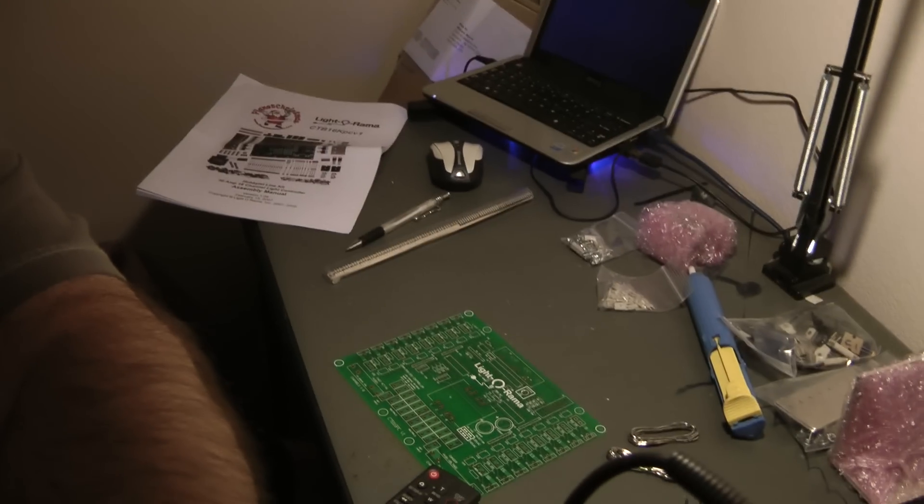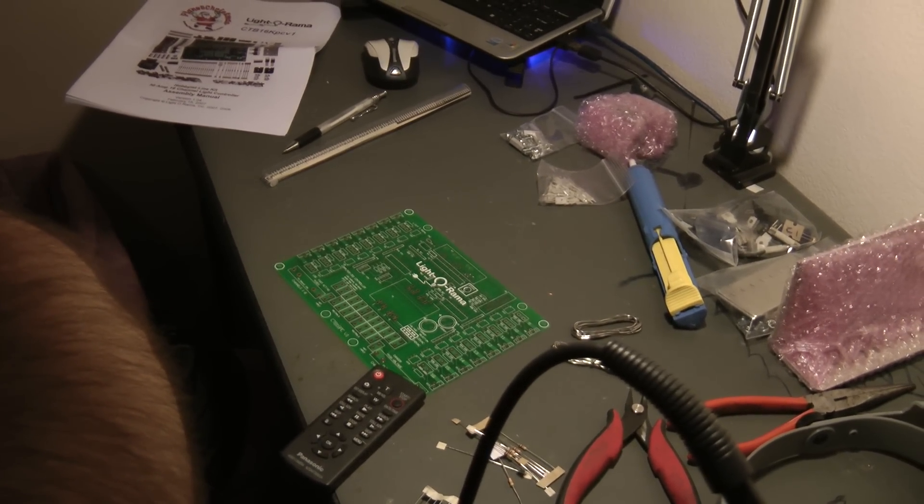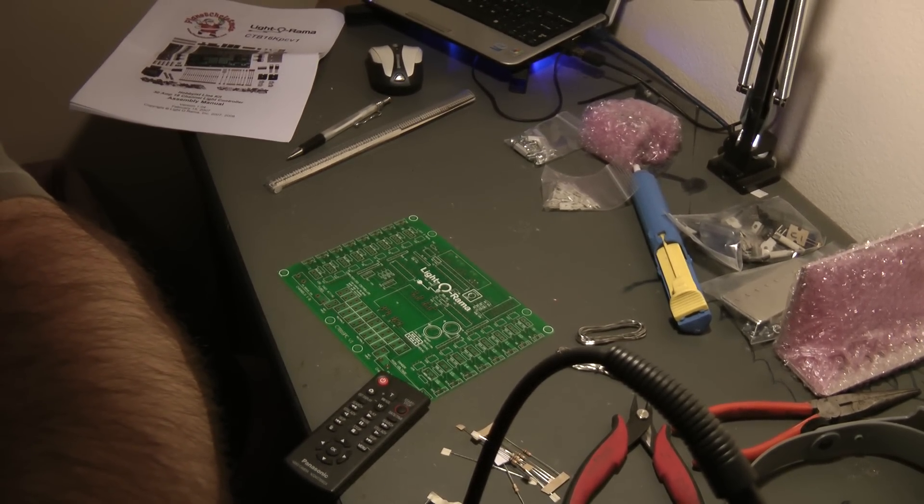I will show this in more depth and detail whenever I start putting these in. As we go, I'm going to fade this down into where we'll be working more, and I'll try to zoom in the best I can for you as we go.